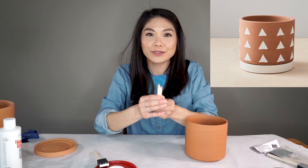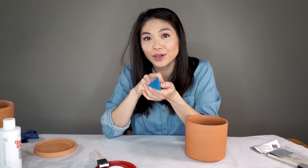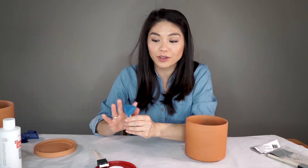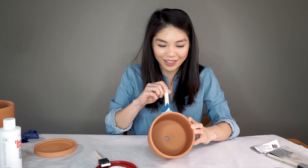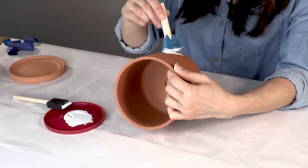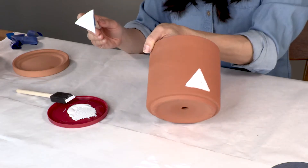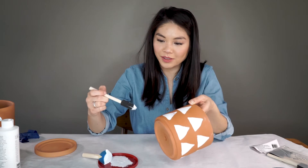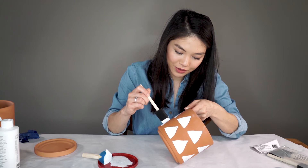This middle sized pot is where we're going to use our triangle pouncer. If you can't find a triangle shaped pouncer, you could always draw them on and then paint the insides — freehand triangles, or you can cut your own. It's three triangles up the row, but my pouncer is a little big so I think I'm only going to get two triangles. Let's do it — get a little rocking motion, make sure I get all three corners. That's not so bad. We have triangles! I'm going to use my regular foam brush to fill in the little gaps where I didn't get full coverage.